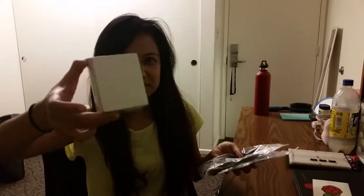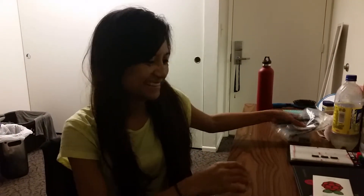Hi guys, we have our stuff today from Adafruit. We ordered a Raspberry Pi, an LCD screen, an ethernet cable, a USB cable, and the block charger power source.